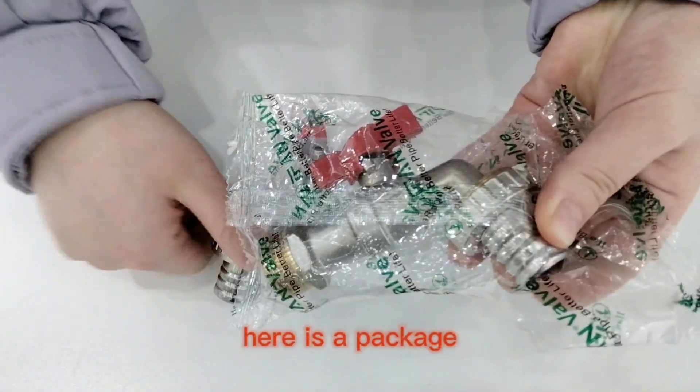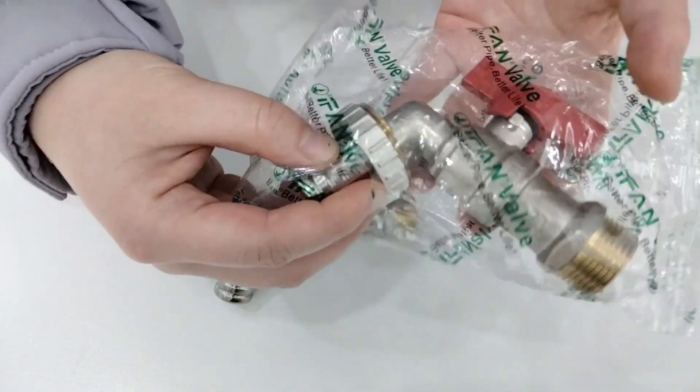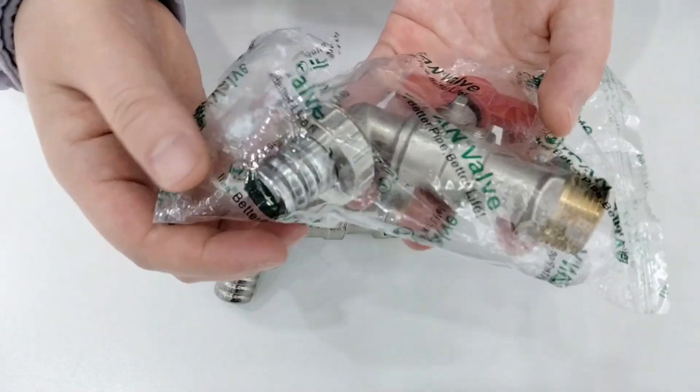And for here is our pocket. Normally, we put 1 piece into 1.25 with our logo Yifan. Then we put some pieces into our Yifan color card.